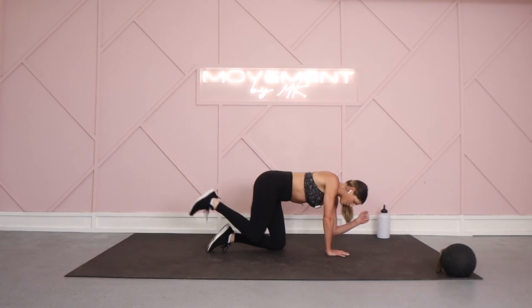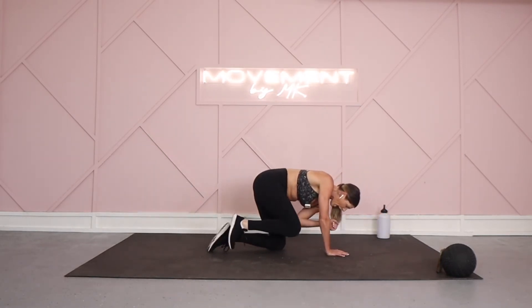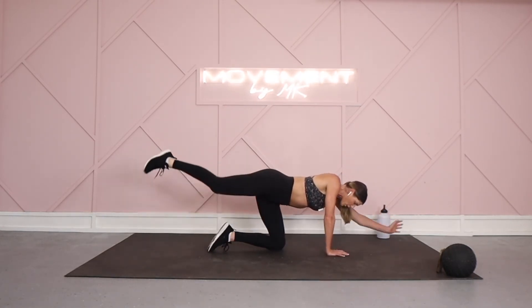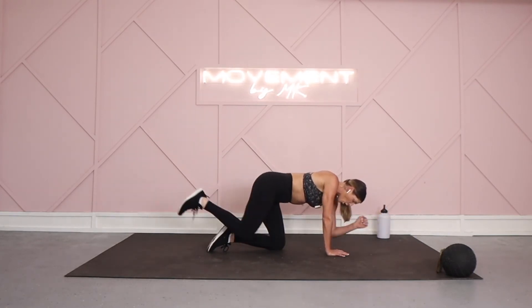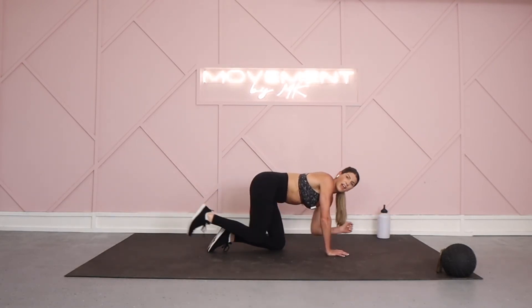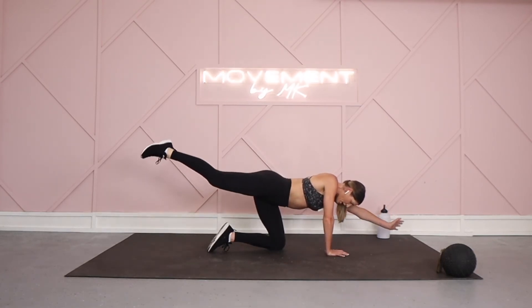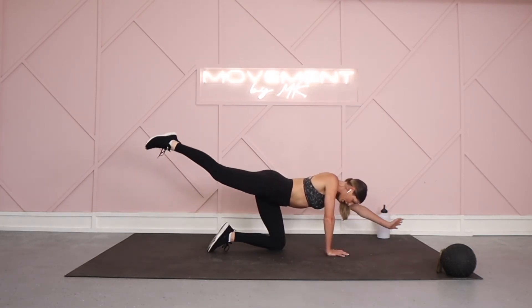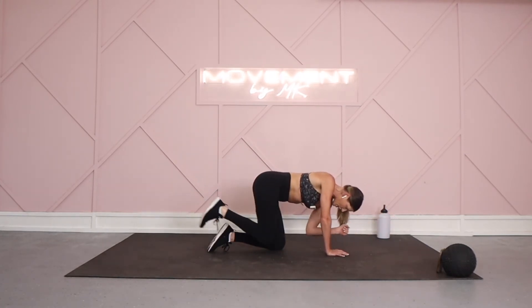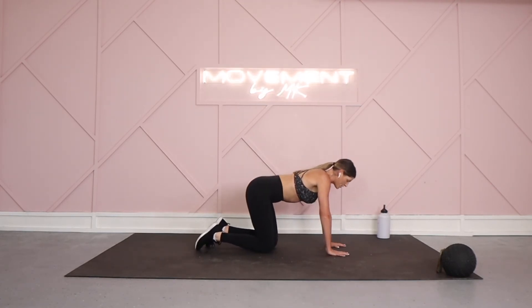Getting ready to burn out those triceps on your circle push-up. Will we add on? Yes we will, because you can! Remember your why — what got you here today? What are you working towards? What is that transformation, that result that you want? Feel good in your own body, take health seriously. We got six, five, four, three, two, and one. Let's go — mental and physical health, just as important.